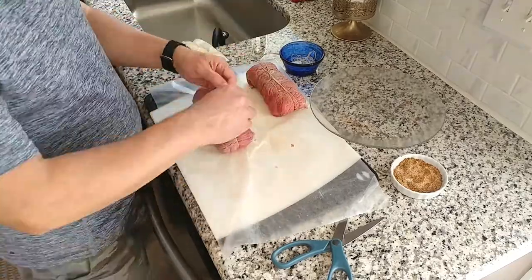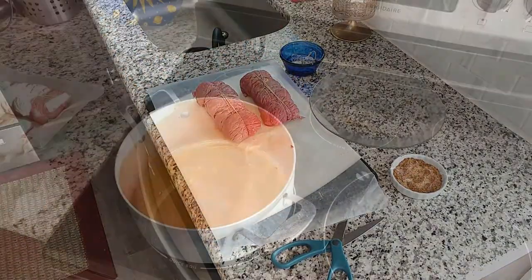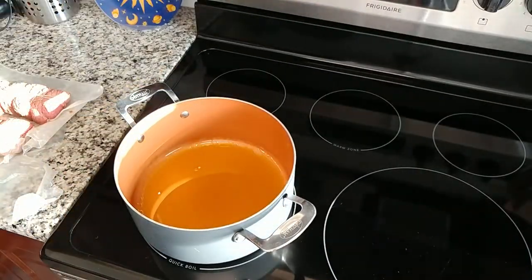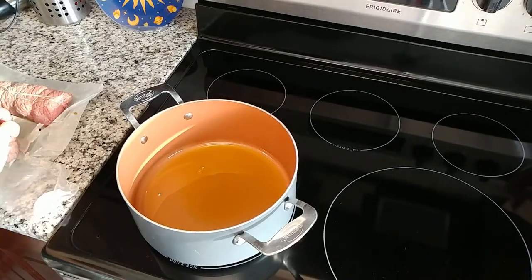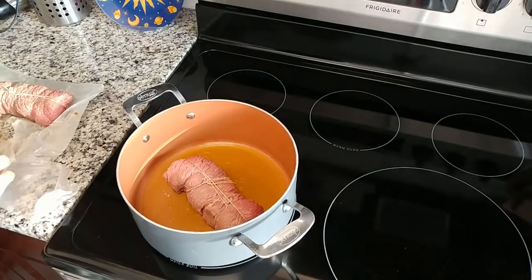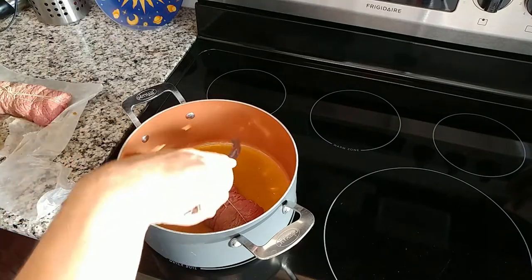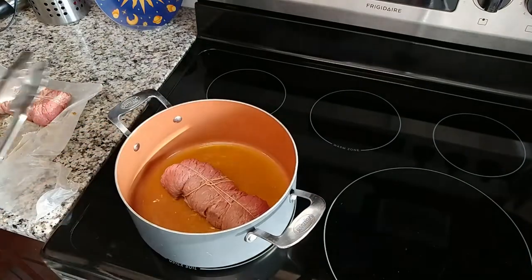With both of our bistec rellenos prepared we can start cooking. A lot of people recommend cooking stuffed steaks in an oven or even an Instant Pot, but since my meat is very tender I'm going to make them on the stovetop. Put a tablespoon of olive oil in a deep saucepan and bring it to temperature on medium-high heat. We're then going to sear the stuffed steak starting seam-side down, a couple of minutes per side. This will not only seal it but also give it a little bit of color.